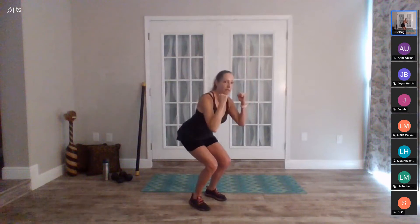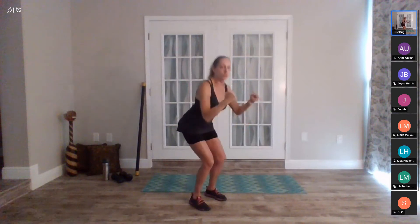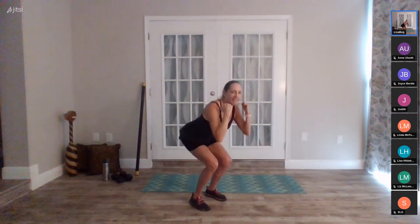Next is the clean and press — we've done it a lot in release and leg classes. You can go without weights if you want. We do a bicep curl as we sit into a squat, press above the head, come back down and release: squat, push, squat, release. This is a nice compound exercise working our legs, quads, glutes, triceps, and shoulders. Keep the core nice and tight. If you don't want to press above the head, just do your bicep curls.